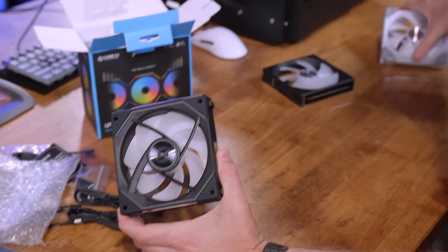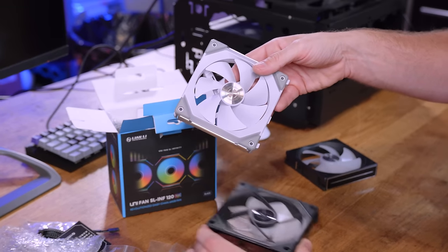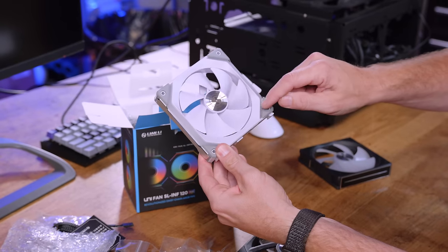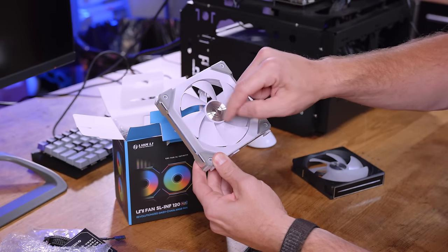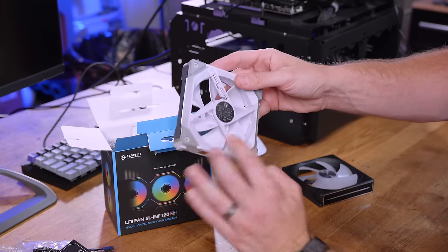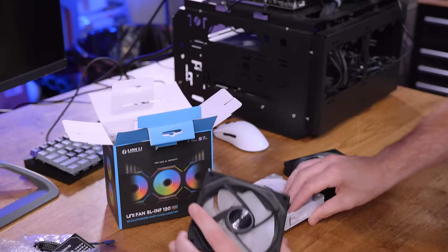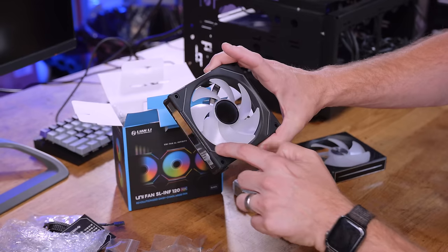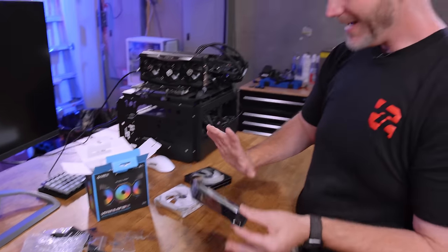Very similar to how these previous fans were. It's kind of hard to tell because this is a white one, but this is the RGB strip right there. The older fan doesn't light up anywhere in the center on the front or the back — it just lights up on these two sides. But this new one has that same sort of strip on both sides of the fan as well. So there's just literally lights everywhere.